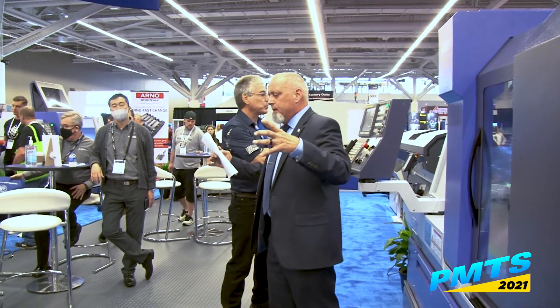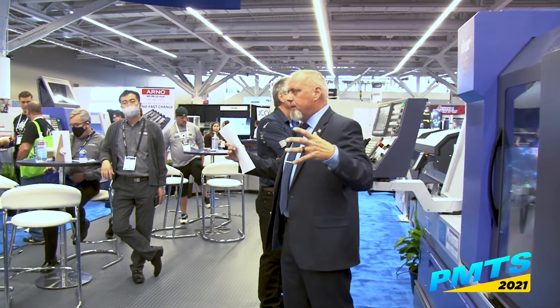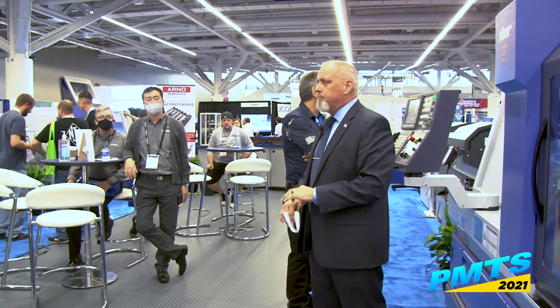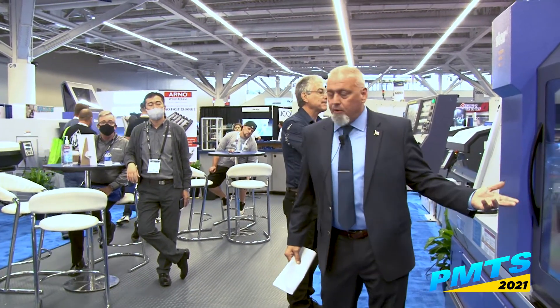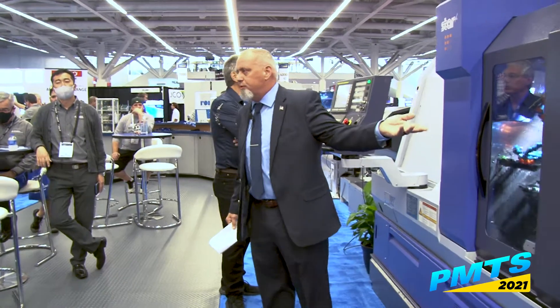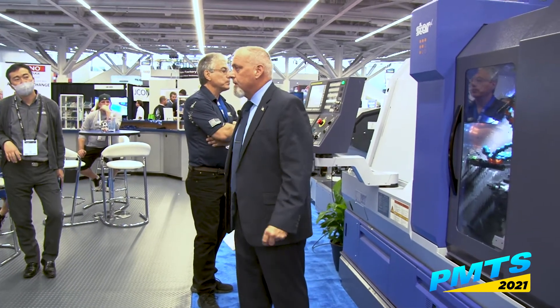Our main focus and demonstration on this machine is to show how we can incorporate as many tools as possible within a process to reduce cycle time. Feel free to come up after the demonstration to see it in person. The machine has 15 horsepower in the main spindle and 15 horsepower in the sub, so we have the power to take on hard-to-machine materials as well as on the live tools. Any questions?